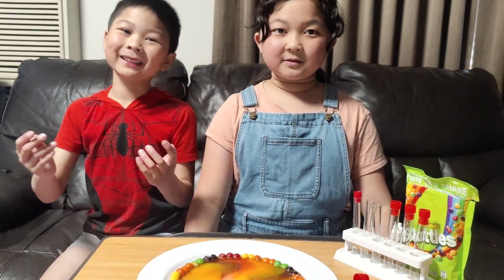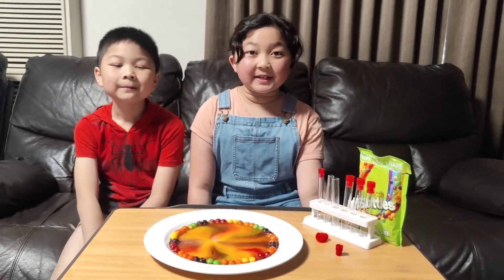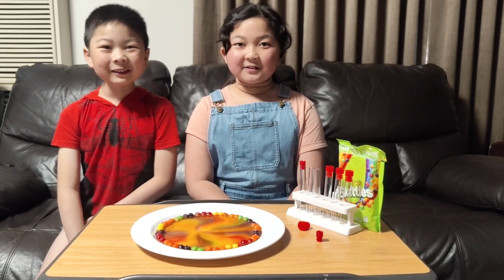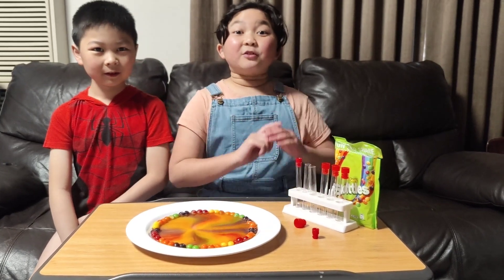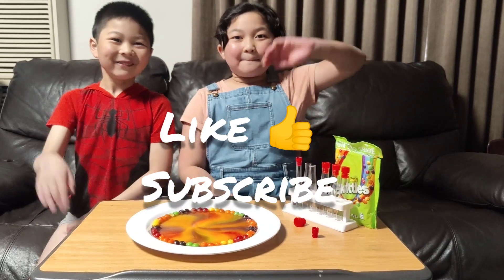So how do you like the science experiment, guys? Maybe you can try it at home — you can leave it for five minutes and see what it will become. I hope you like this video. If you want to see more, remember to like us and smash that subscribe button! Bye!